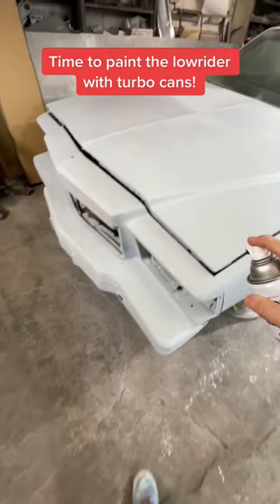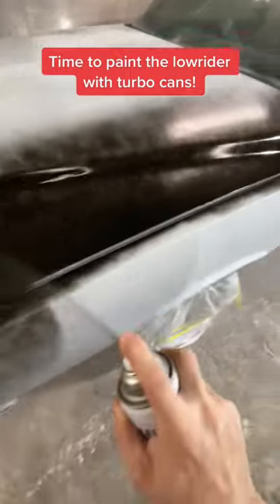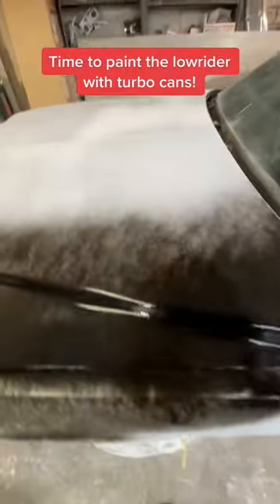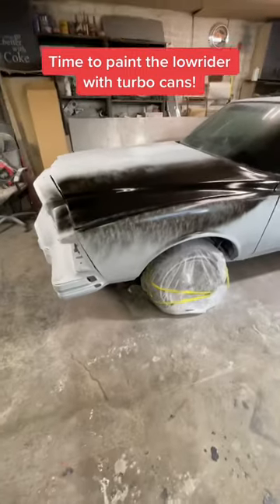Look at that shit. It's laying down pretty good so far.